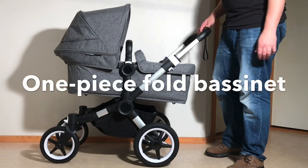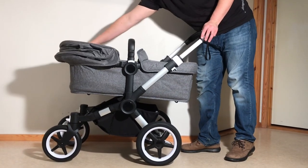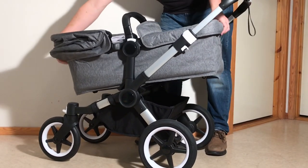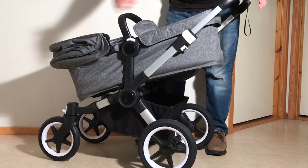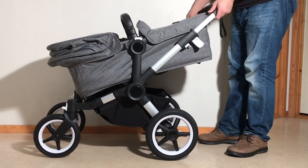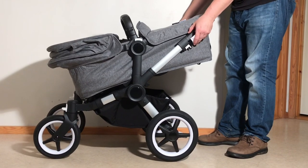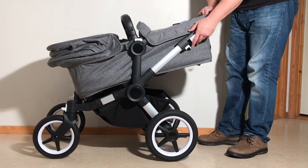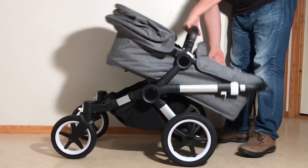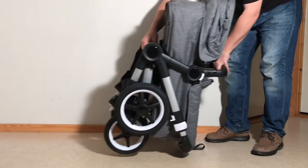You can also get the one-piece self-standing fold with the bassinet. Just push back the canopy and use that adjustment trigger to pop it down to the angle where the head is angled downwards. Lower the handle to some extent, then pull up on those triggers again and push in the front frame.